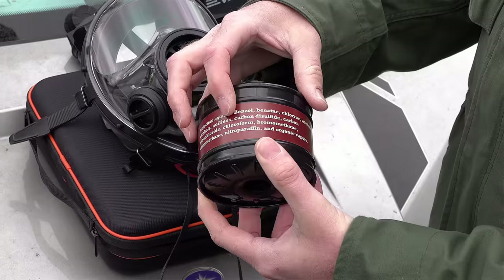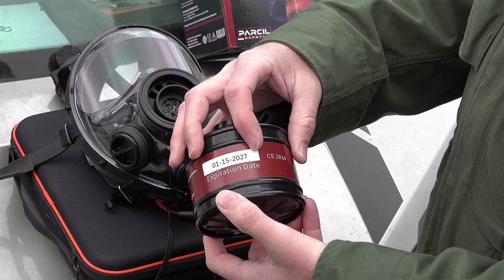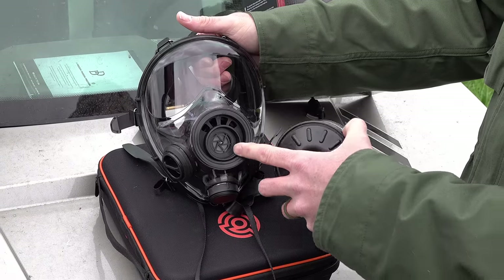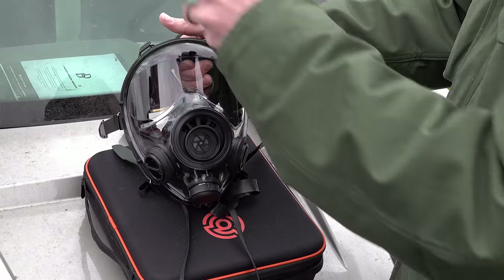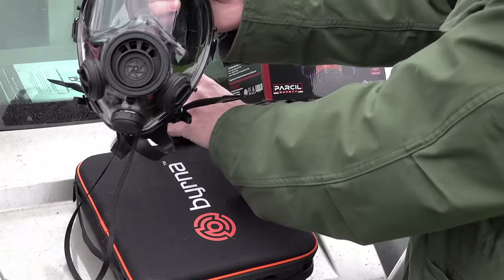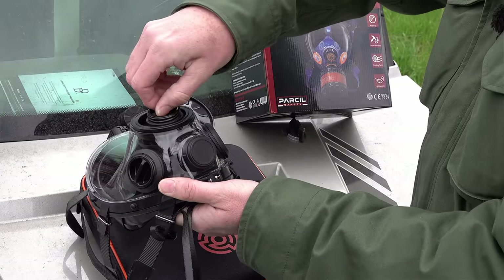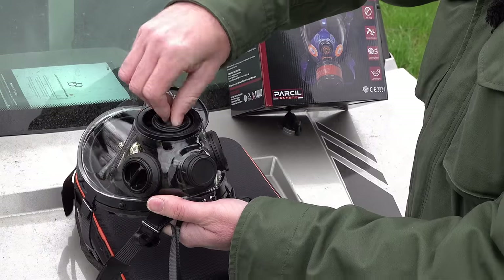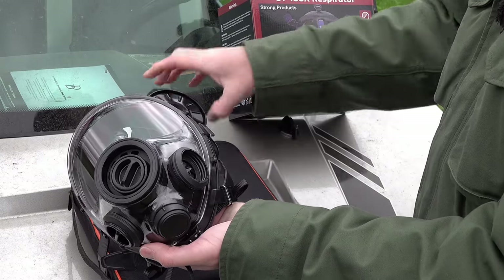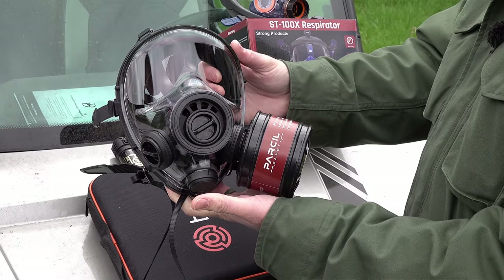This mask allows single-filter functionality, so we unscrew the top, break the seal on the bottom, and the filter is ready for use. This is a Parcel filter — it shows on the side all the different things it protects against. It has an expiration date; keep it sealed otherwise that date is no longer valid. The mask ships with the center port open and others closed. We're moving the port cover from the side to the front, mounting the filter on the left-hand side for a right-handed shooter. The air will now only come in through that one side port with the filter, and exhaled air exits through the vent above.